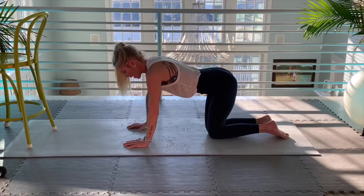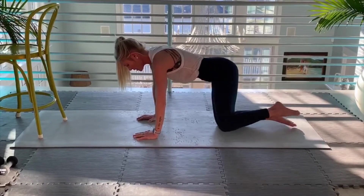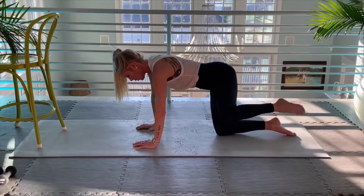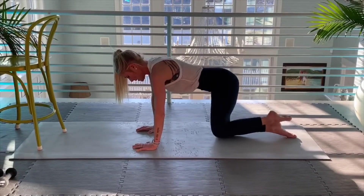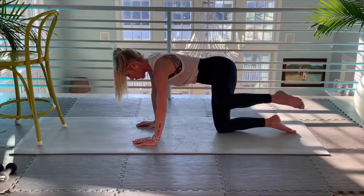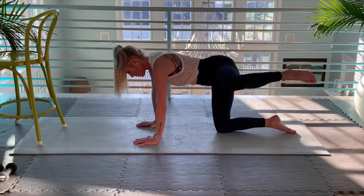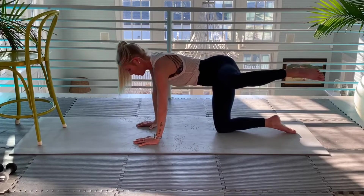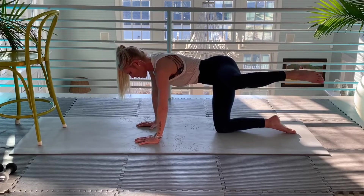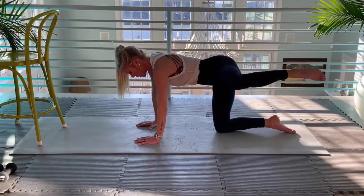We're going to start with the right knee staying on the mat, left knee lifting off the mat. My toe is in point. Engaging in my core, opening up my hips. Up hold. My focus right now is engaging in my core but also not allowing my body to drift over to the right. This is where it's tricky.